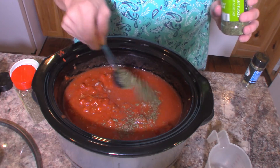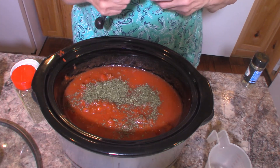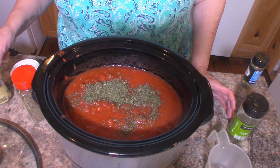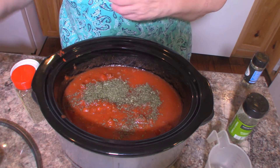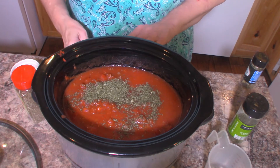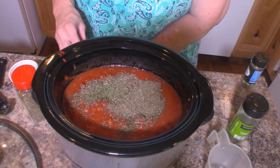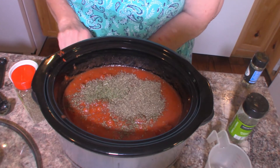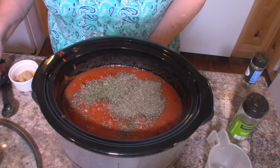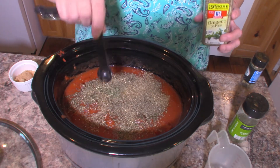We are going to add a tablespoon of dried parsley. She says a quarter cup of fresh parsley if you have it, but if you don't, you can use one tablespoon of dried — and I don't have the fresh parsley, so I'm going to use the dried. We are going to add one tablespoon of dried basil. Just pour that right in — there's our basil. Oh, that basil smells really good! And we're going to add one and a half teaspoons of dried oregano.